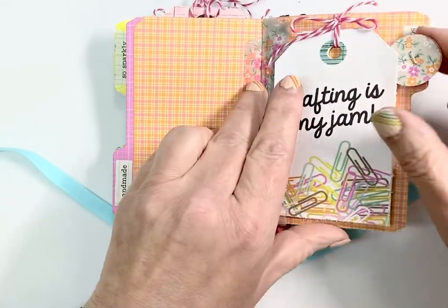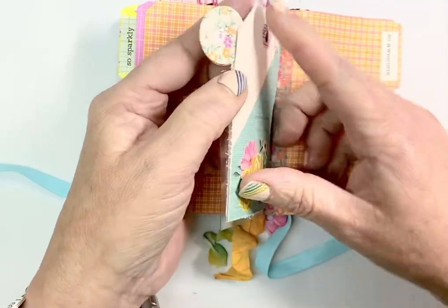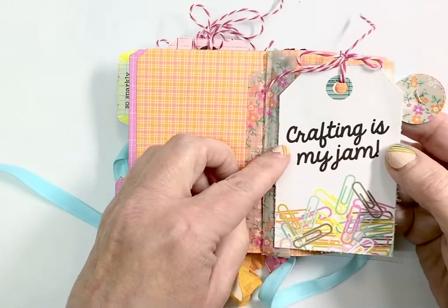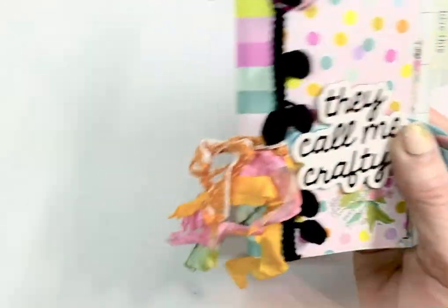On the inside of this one, I took a piece of acetate and put it down with some washi tape — you can see the clear acetate there. I just put two tags back to back on that. Then it folds back up and I add a little bit of trim there, and then you just tie it back up.